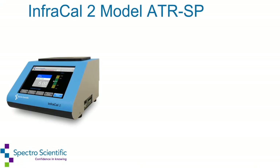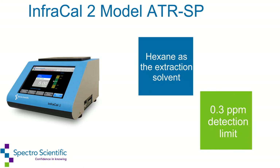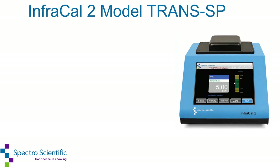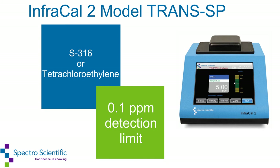The InfraCal 2 model ATR-SP uses hexane as the extraction solvent and has a low detection limit of 0.3 ppm. The InfraCal 2 model TRANS-SP uses S316 or tetrachloroethylene as the extraction solvent and has a low detection limit of 0.1 ppm.